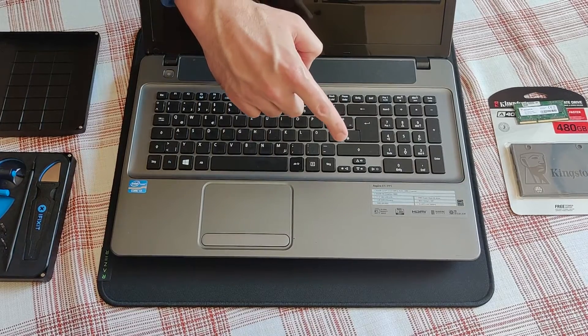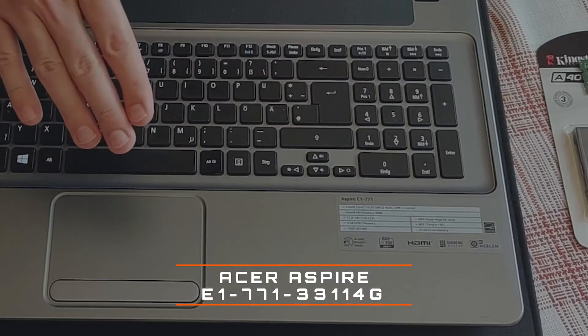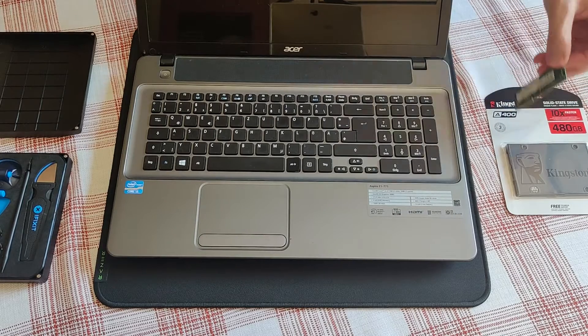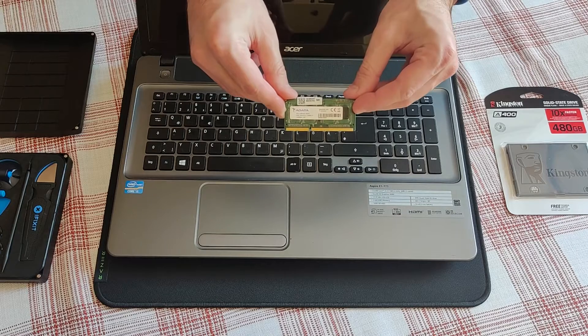Have you been searching for the Acer Aspire E1, precise model listed down below? Well this time around in this episode, let me show you how to upgrade to the maximum supported RAM of 8 gigs.